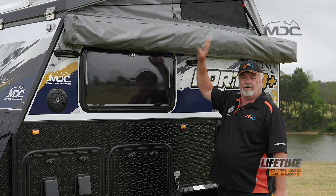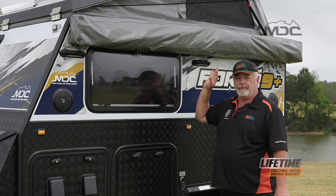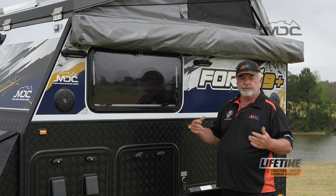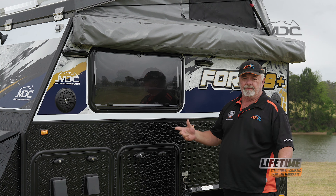All done. Awning's packed away. And remember, if you pack the awning up wet, when you get home, dry it out as early as possible so you don't get any buildup of mould or mildew.